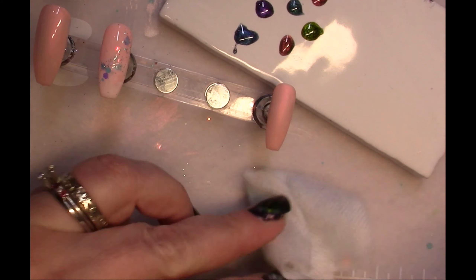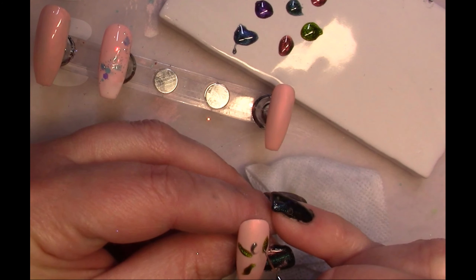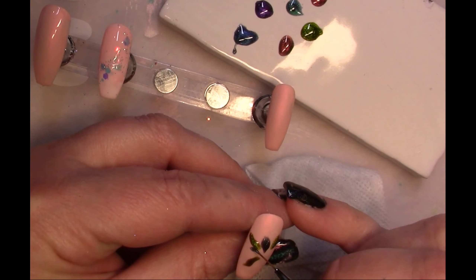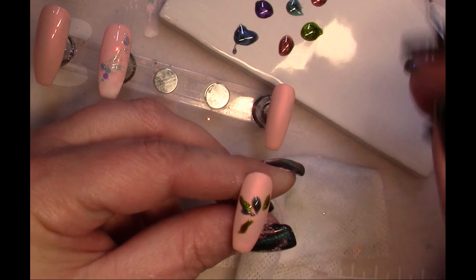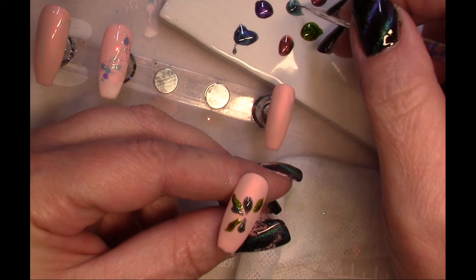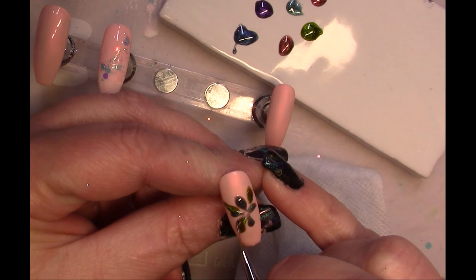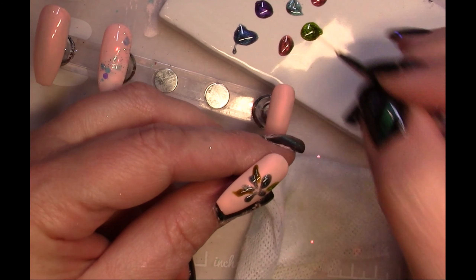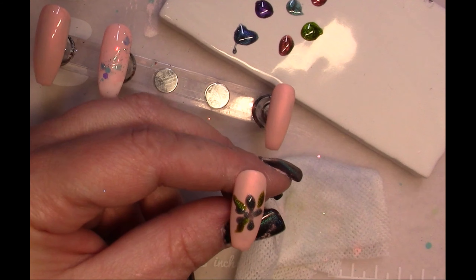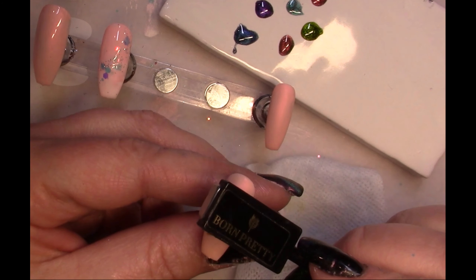Now I'm taking the flower back out and putting the petals on, using two different colors — just dipping right into the cat eye gel and layering a little at a time. I drew the petals centered on the nail. Because we're working with cat eye and I want a specific effect, I'm freezing it in between each step before adding a second layer of petals.